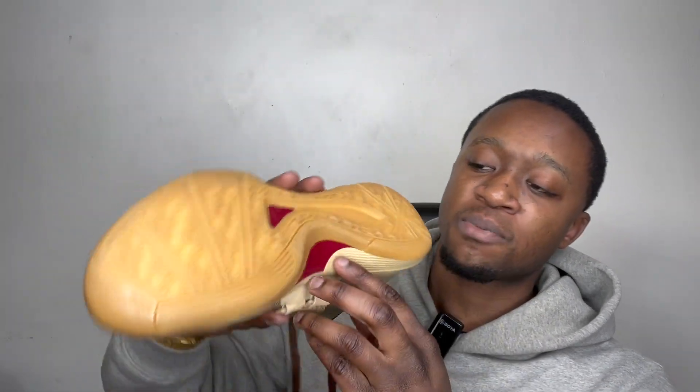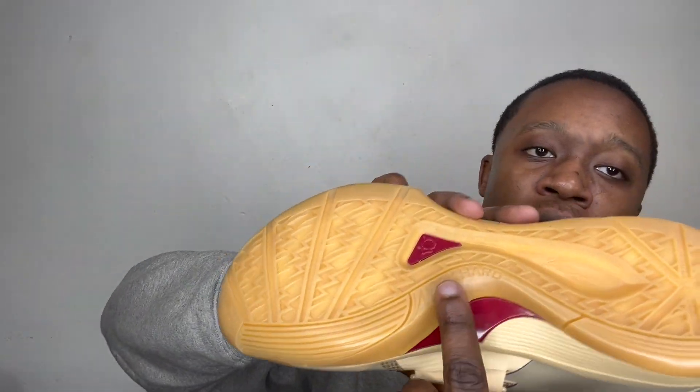On this part right here it says 'work hard.' This shoe came out recently on February 13th for the retail price of $130. Originally it was like $95, and I wish it was $95. But now everything's pricey — it was very cheap to get at the time, but now it's a little bit expensive.